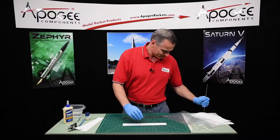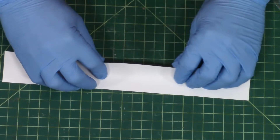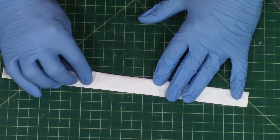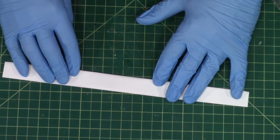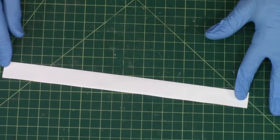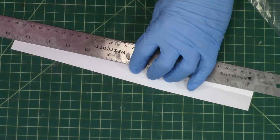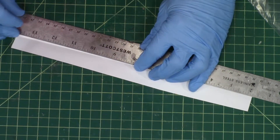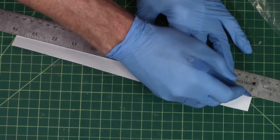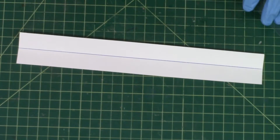I'm going to start by finding the middle of the paper. I'll fold it in half to find the middle, and then draw a line right there in that crease, because the paper wants to flatten out. I just want to make sure we know where the middle is.